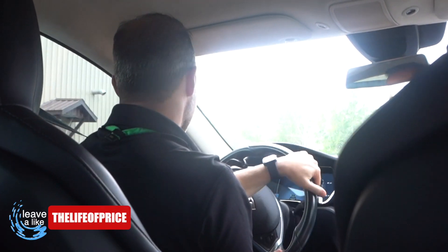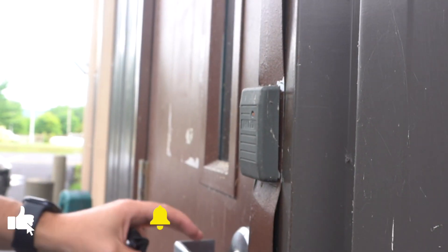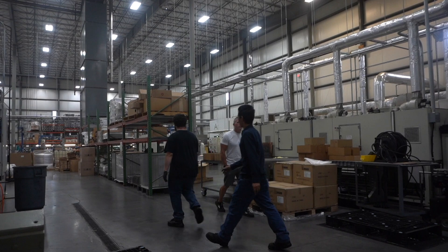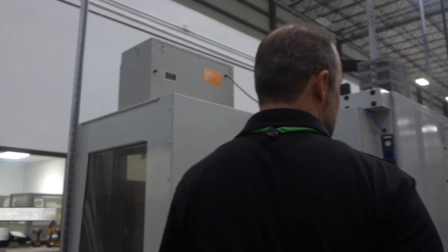Is that the safety manager? Luke? The guy we met? Yeah, that's it. This is building two. This is where we do all the mixing, coating, and the production lines are in the back.